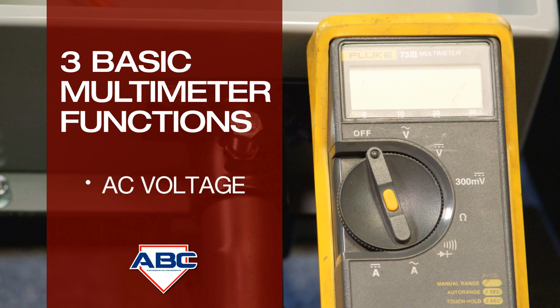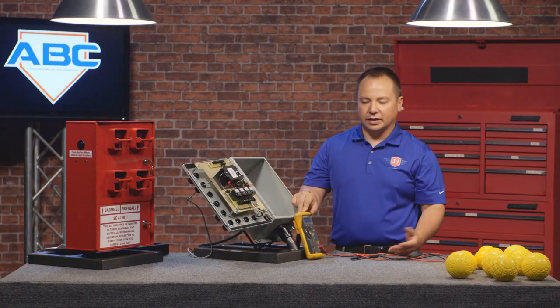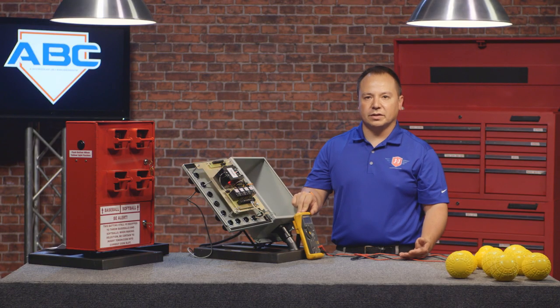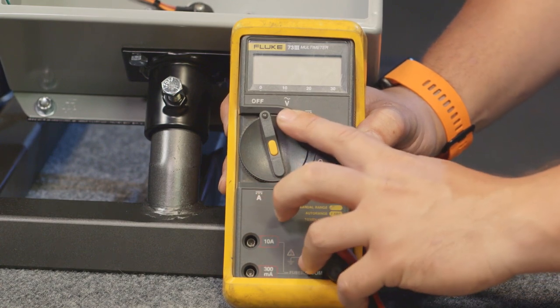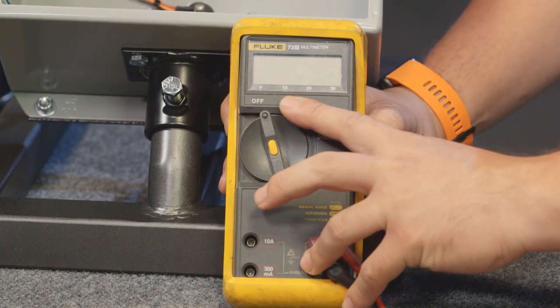The first one is AC voltage. This is typically the type of power that comes out of your wall outlet. It also is what runs the pitching machine motor. AC voltage is this symbol that looks like a V with a little wavy line above it.